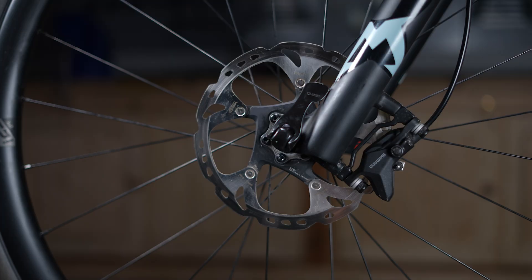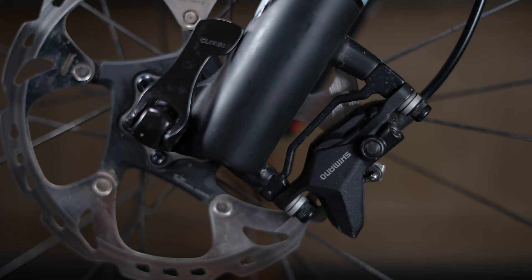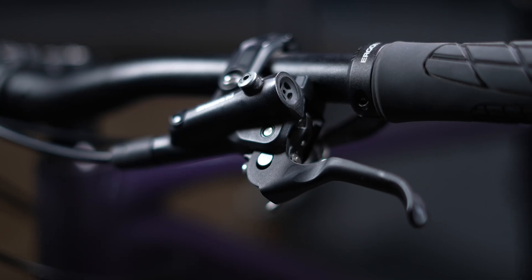Modern brakes can seem really complex but it's actually lots of old science. And well it might be old science, there is a lot of high-tech in them.